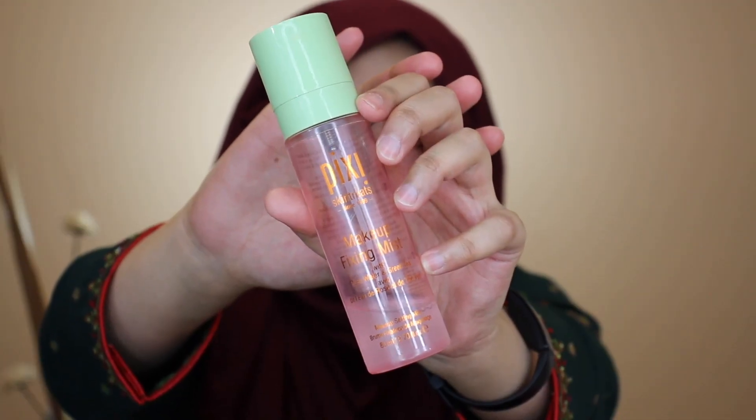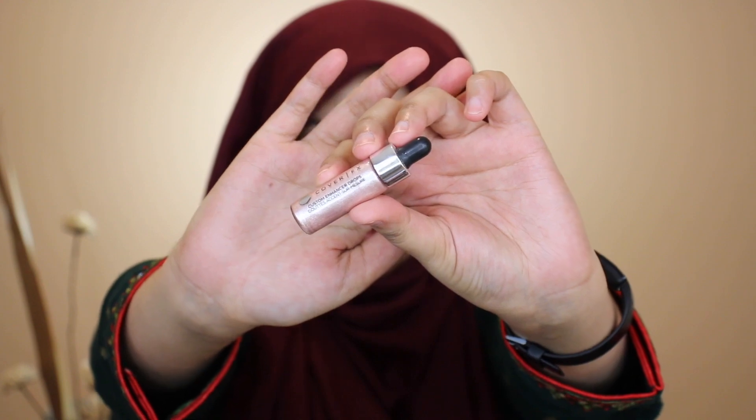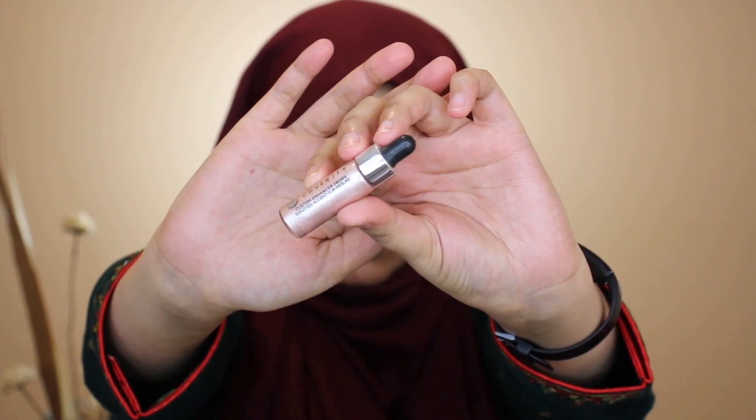I still went ahead with primer — you can see I'm putting on my Milk Hydro Grip primer all over my face, even though I really didn't need it. Now finishing up with my base, I'm putting on my Pixie Makeup Fixing Mist in the rose water and green tea formula to add a nice glow to my skin.